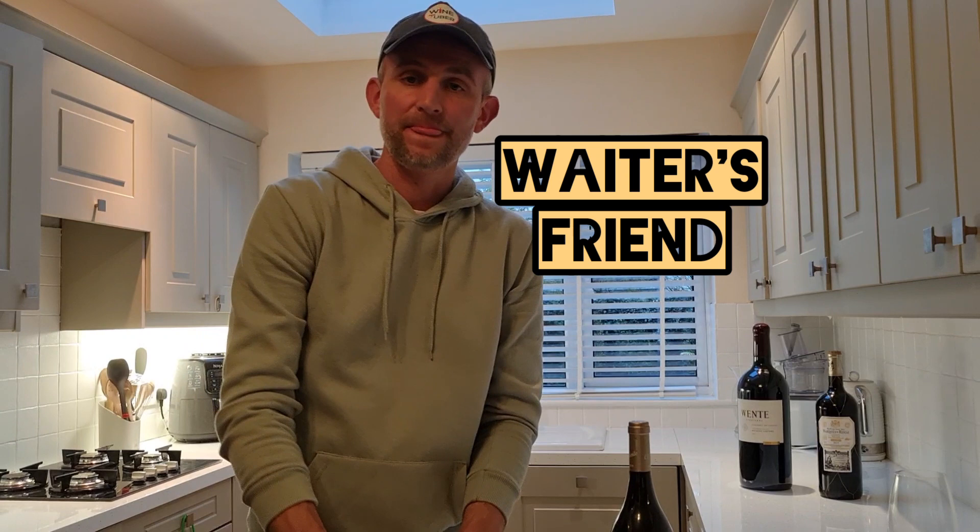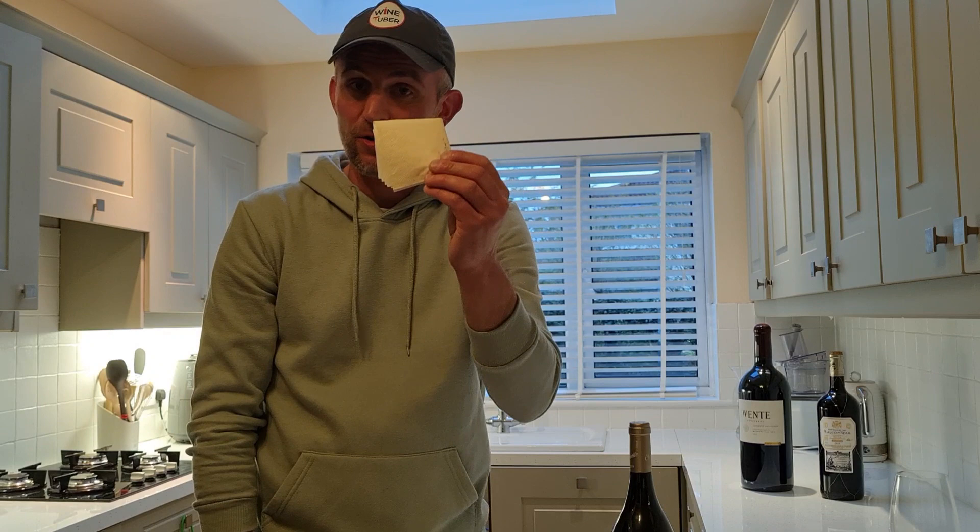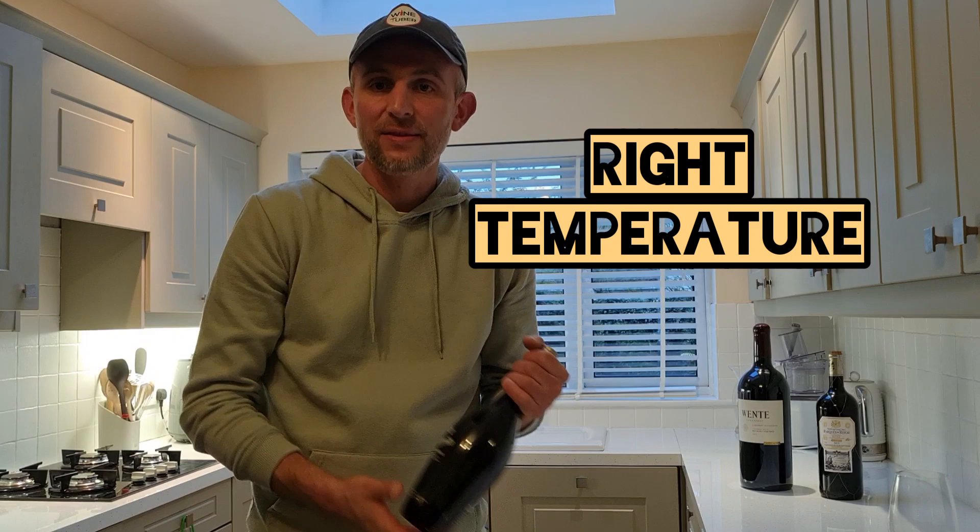Tip number one: it's the right temperature of the wine that you're about to serve and open. If you open a bottle like this, which is a medium body white wine, the highly recommended temperature is between 9 to 11 degrees Celsius.